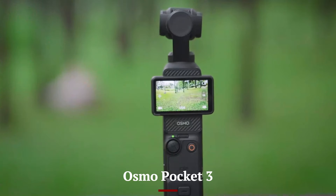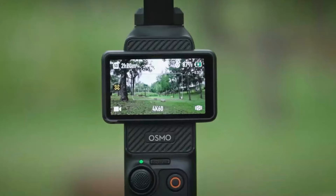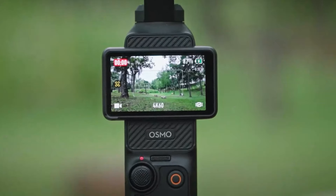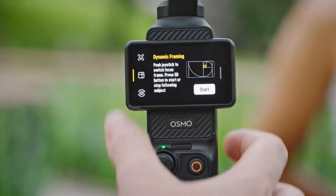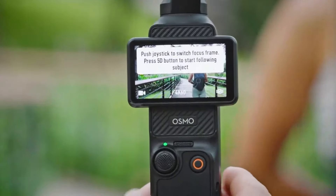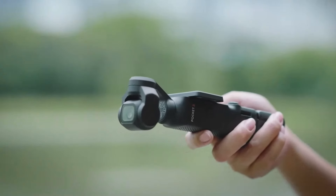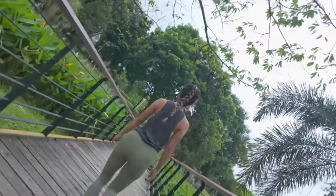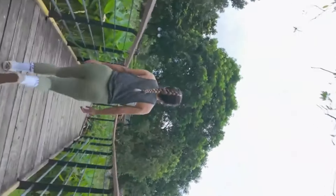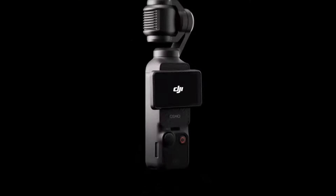Osmo Pocket 3: The Osmo Pocket 3 provides approximately 140 minutes of continuous 4K recording on a single charge. Its integrated battery design emphasizes convenience, eliminating the need to carry extra batteries. It also supports fast charging, ensuring minimal interruptions during your creative process. The Pocket 3's battery performance remains consistent in various shooting conditions, making it a reliable companion for filmmakers and vloggers who need dependable power on the go.